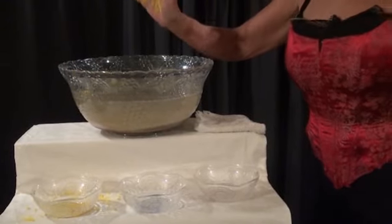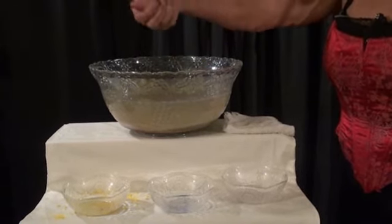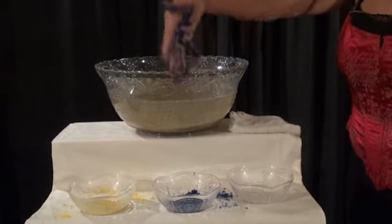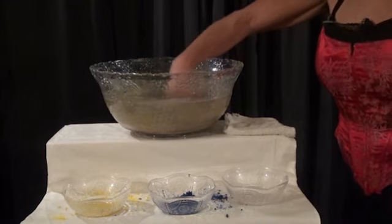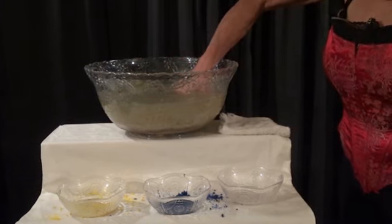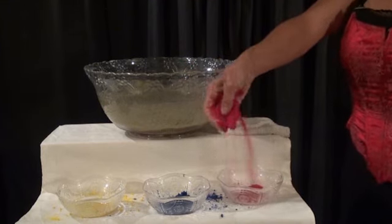And then I reached back in again. And yes, I was able to find some of the blue sand. And one more time, back into the dirty water for the red — closing my eyes. Did I do it? Is it red? It's red!